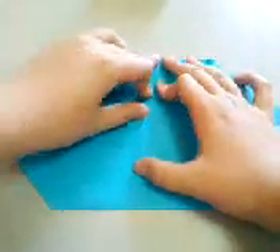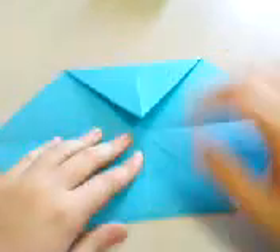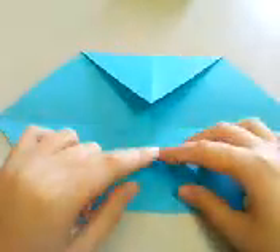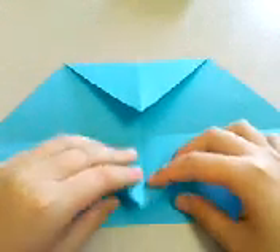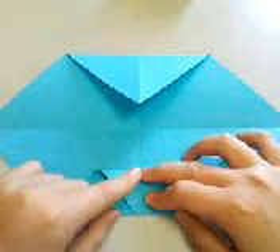Repeat this here on the top. Then fold this point downwards so that this point meets this edge. Again, check that the creases are very well aligned.